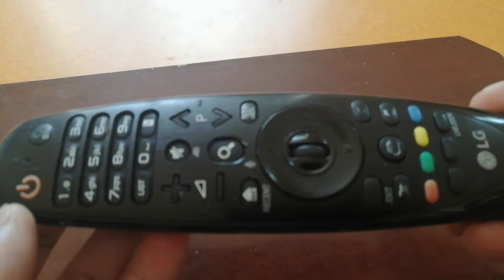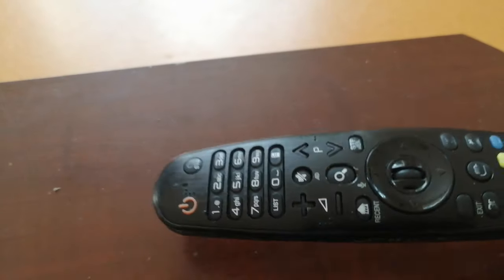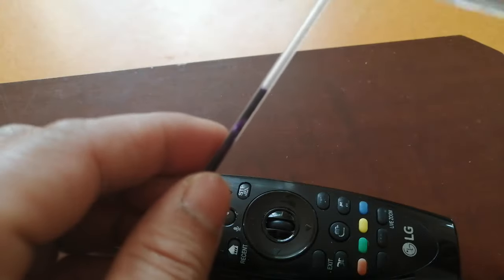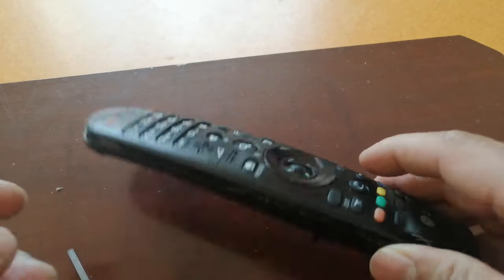I'll show an easy way to fix it at home. You need either a toothpick or you can get a pencil refill tube — that tiny tube. I'll try both and check which works best.